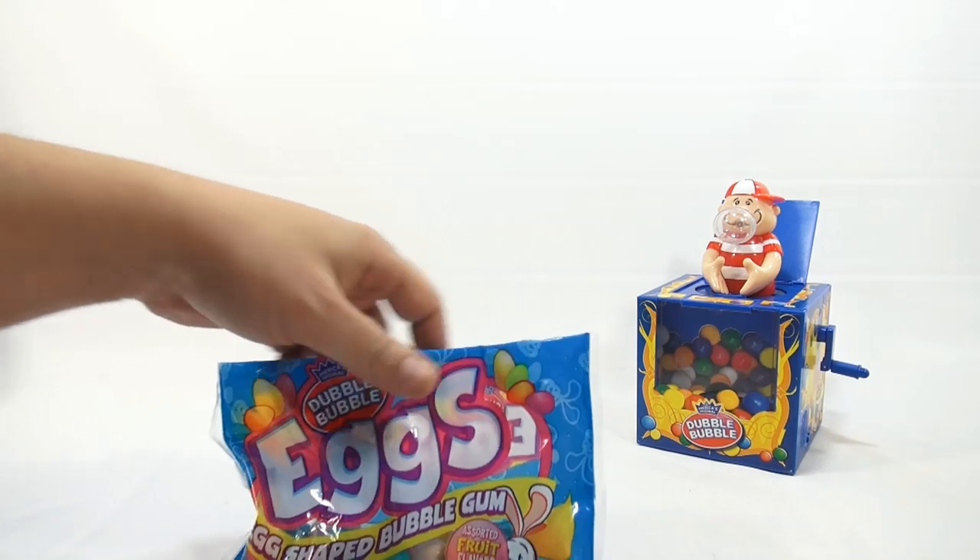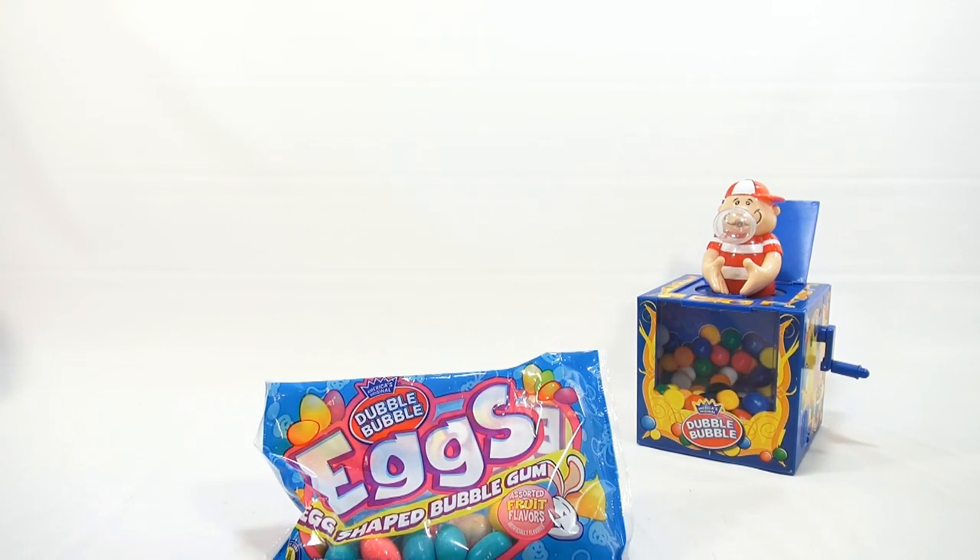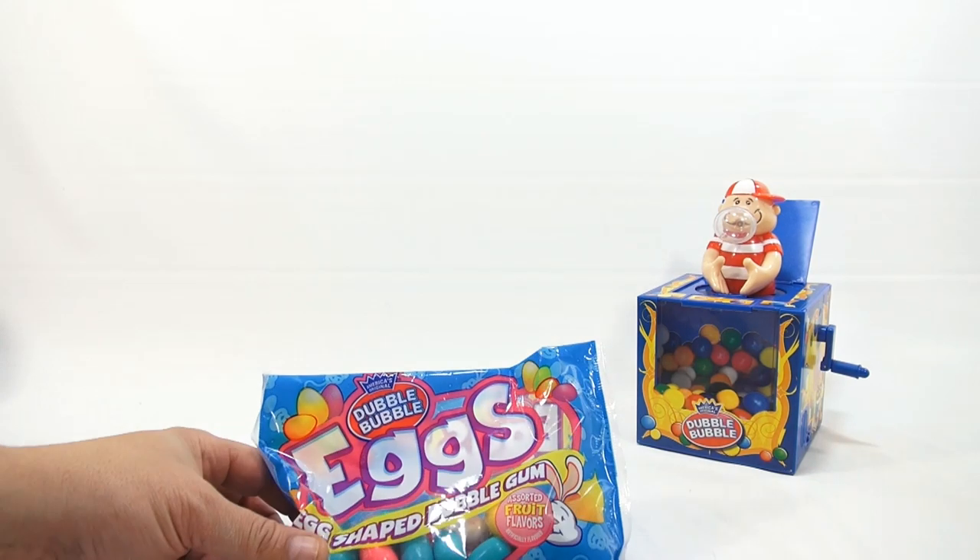How many of you like that dispenser over the other ones we've shown you so far? Leave a comment. Let's get to these — these are the bubblegum eggs.